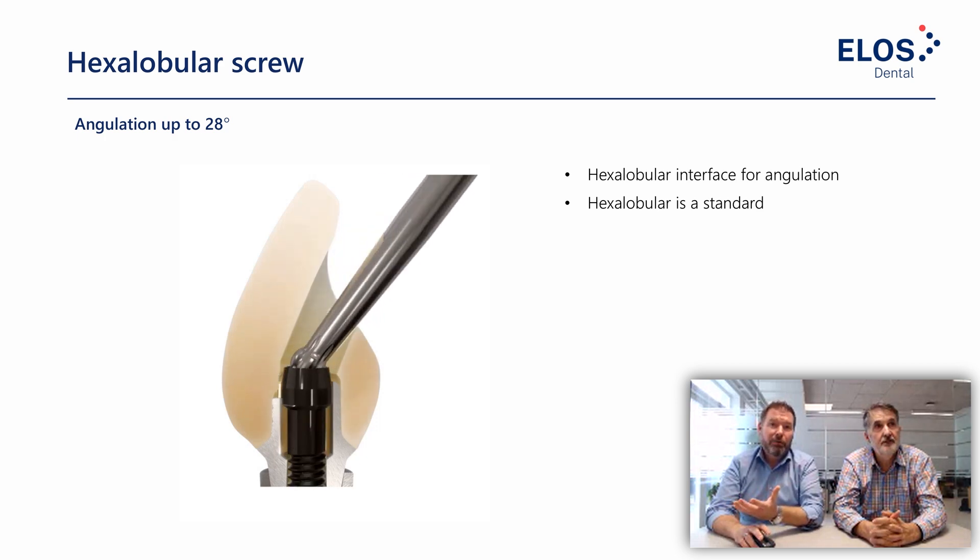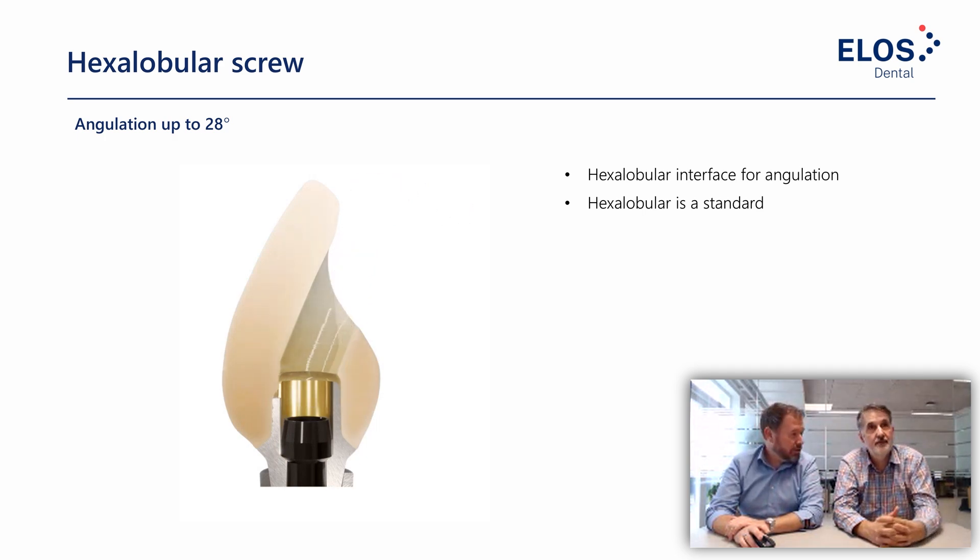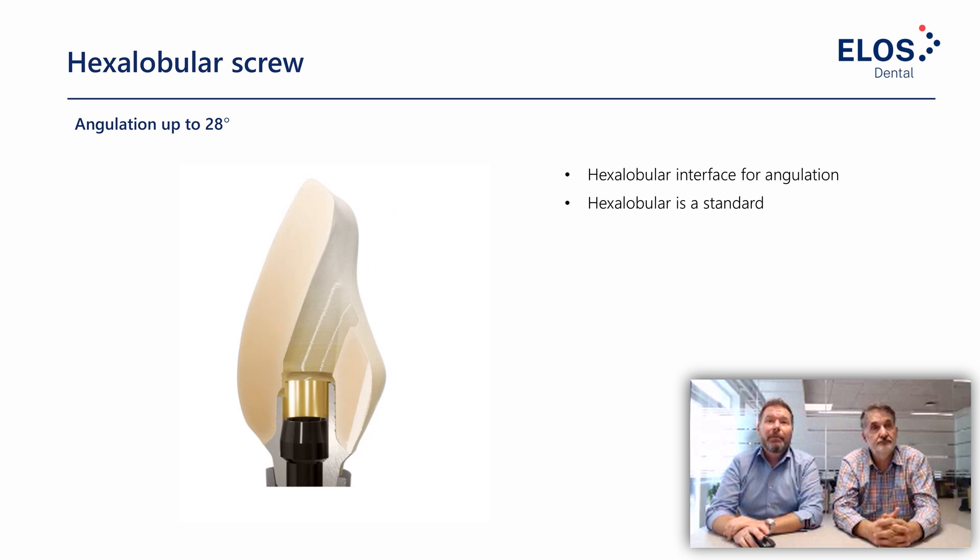The hexalobular screw allows for angulation of the screw channel, which is important for aesthetic reasons. The hexalobular design is a standard used by many manufacturers — it allows angulation up to 20 degrees. On the driver side, we have slightly improved the dimensions so we can achieve a slightly higher torque on the driver, but it's still a standard compatible with basically all hexalobular drivers.